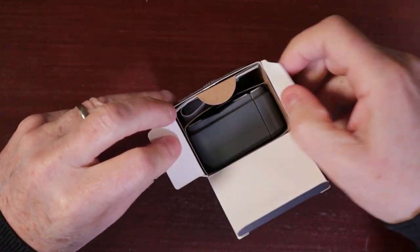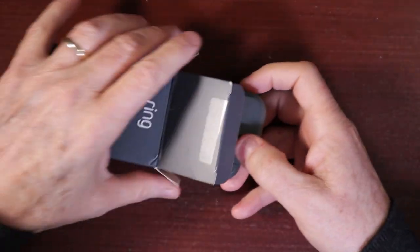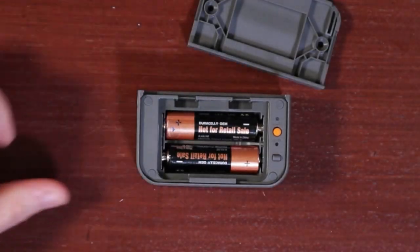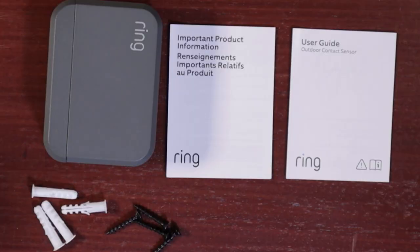So what's in the box? When you open the box you'll be surprised by the size of the sensor. The sensor's hefty size is attributed to the fact that it is powered by two AA alkaline batteries. The sensor comes with adhesive-backed mounting plates, screws, and screw anchors. The two required alkaline batteries are also provided by Ring, and according to Ring, the batteries can power the sensor for up to five years.